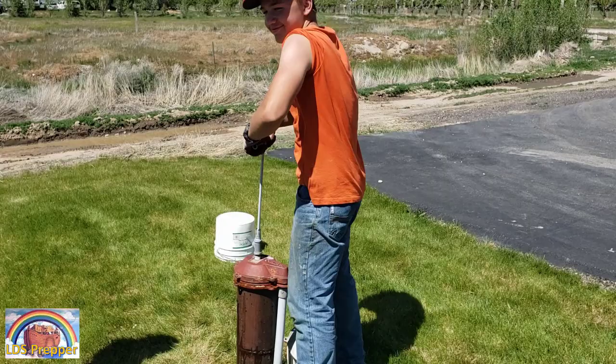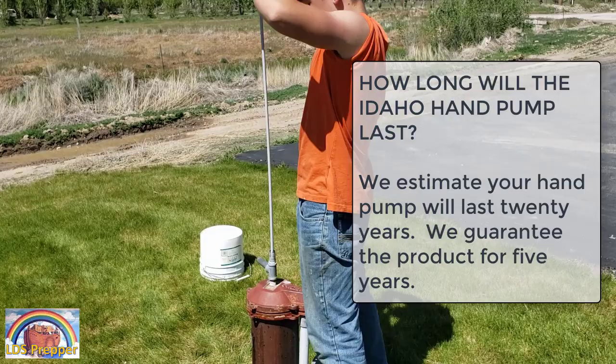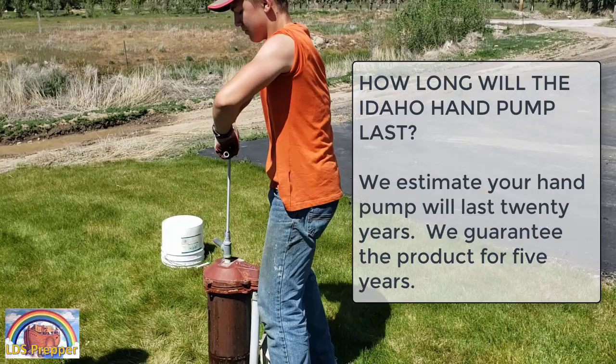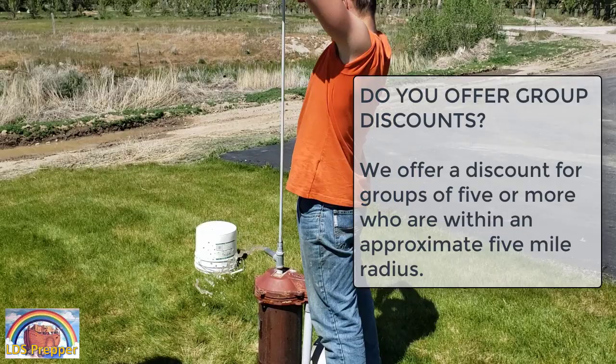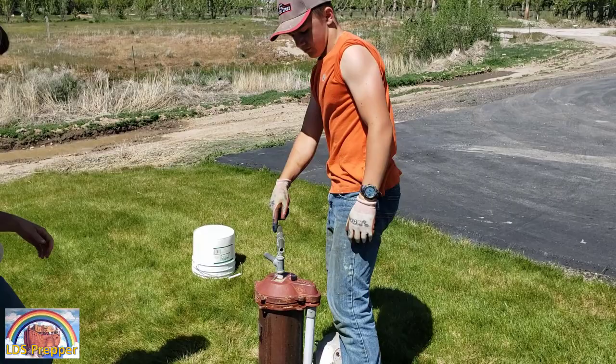I got this probably six or seven years ago and it has worked great ever since. While I did this, I also called several neighbors — I think we did 20 installs in a couple of days. So you don't want to be the only one with water. Make sure you contact your neighbors and let them know they can get a well pump put in that works without electricity.